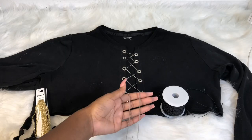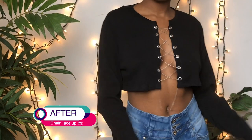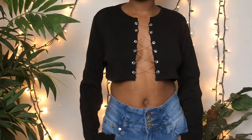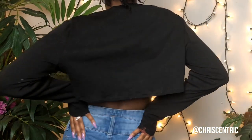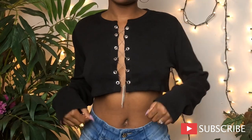And you're all done! This is the before and after — super cute and simple. Like I said, you don't even need a sewing machine for this. That is all I have for you guys today. Don't forget to like, comment, and subscribe, and I'll see y'all next time. Peace!